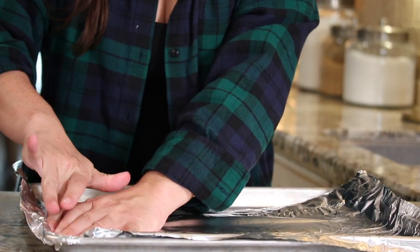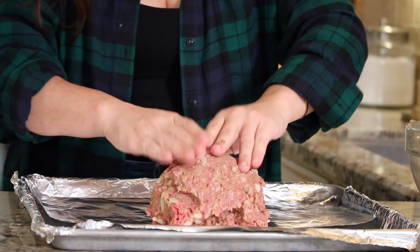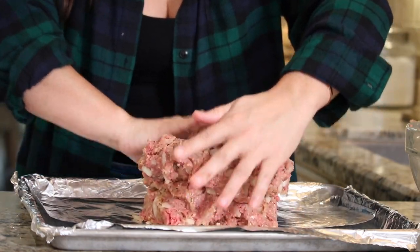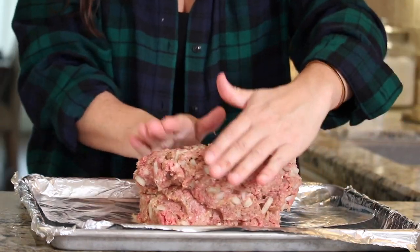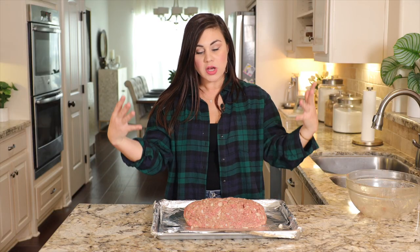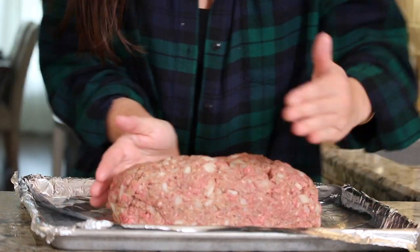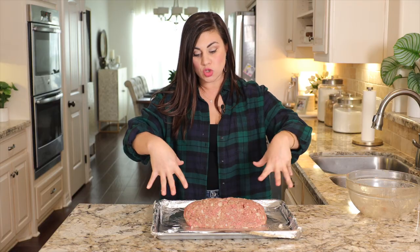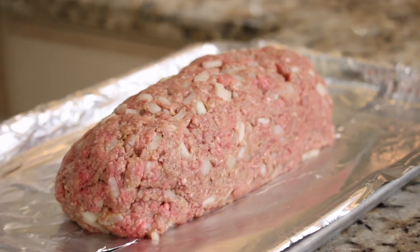This way absolutely none of that beef is going to stick to the pan. This part is kind of fun — think of it a little like pottery class. Mound the meat mixture up in the center and shape it into a loaf. You want to shape your meatloaf a little skinnier and more narrow than you'd think, because as it bakes and the fat runs out, it will shrink down and out — so start narrow and high so it ends up in the traditional meatloaf form.